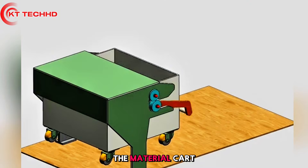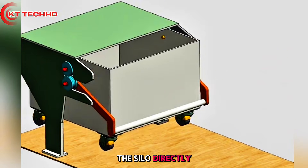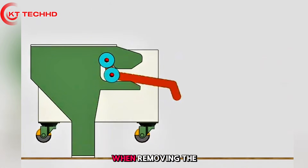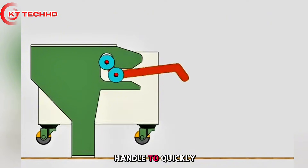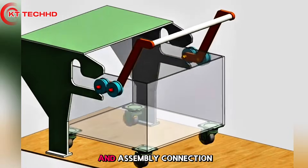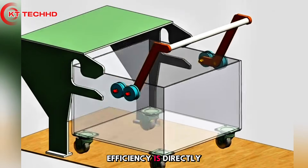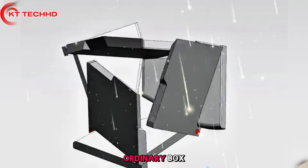Fast-loading separator: the material card is pushed to the workstation, pull the handle, the silo directly rotates and lifts for docking. When removing, pull the handle to quickly disengage — no tools, no power, pure mechanical linkage. This completes the disassembly and assembly connection between the material truck and the workstation in seconds.